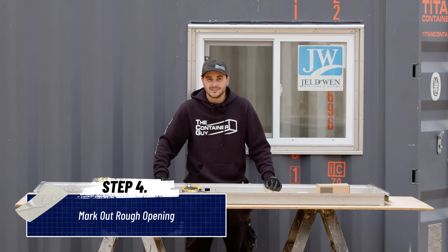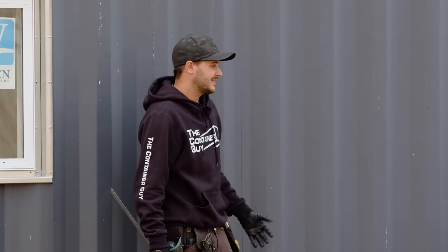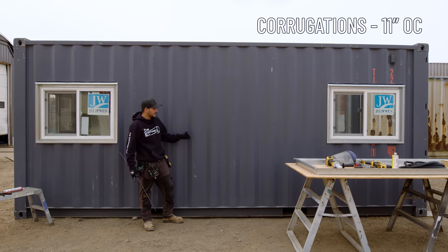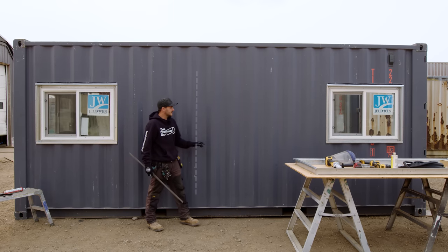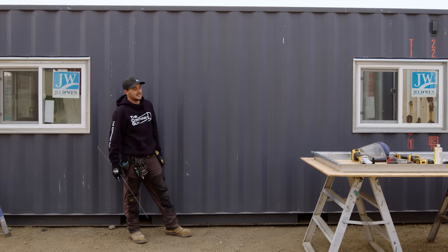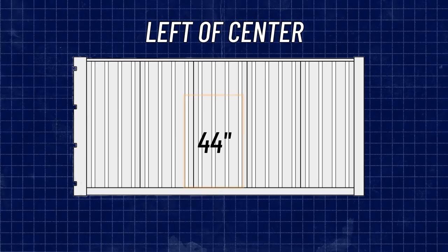Now that we have the frame together, we can get to marking the rough opening on the container. What's really cool about these 32-inch doors is that the rough opening is pretty much 33 inches. The corrugations are 11 inches on center — so 11, 22, 33. Basically, if you just cut right down the center of the corrugations, odds are the door is going to fit in there. If you mark the center and cut on the outside of the line, you're going to be good. A huge advantage to the 32-inch man doors is that they only span across three corrugations.